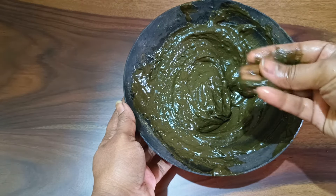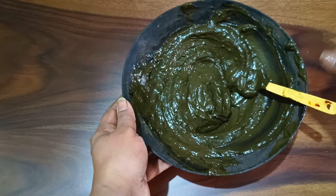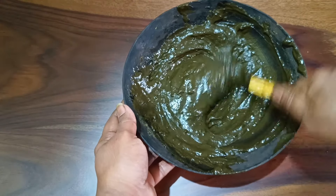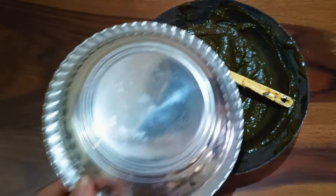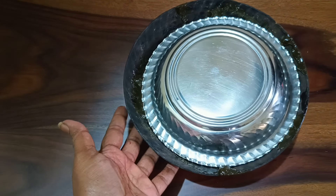You can touch it and check — if there are no lumps, you are almost done. You can keep this mixture overnight, or leave it for three to four hours before applying. I prefer to keep it overnight before using my hair dye.